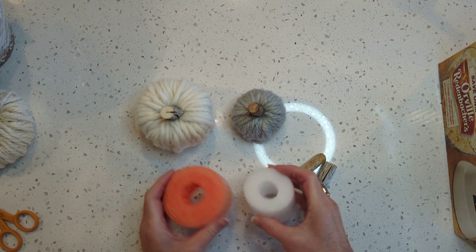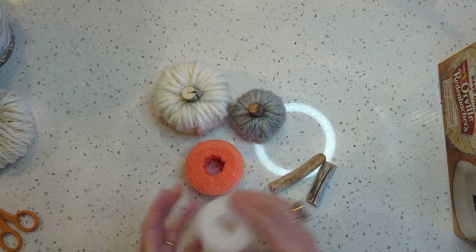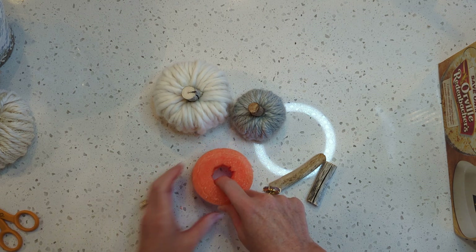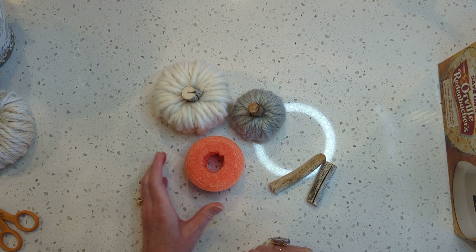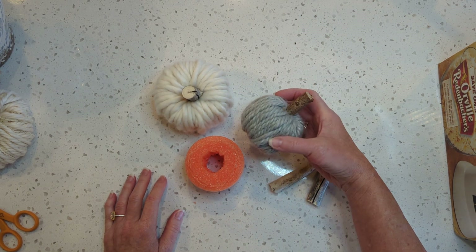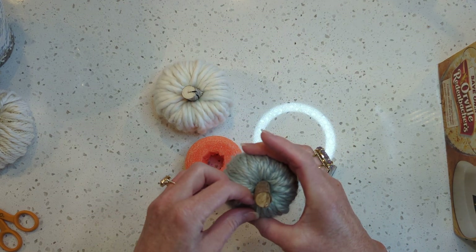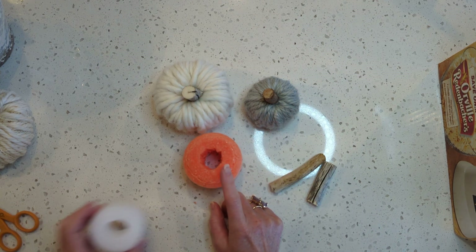I'll just do the one in the video today for time's sake, but it's the same thing with the smaller one. I did go ahead and use a knife to cut a little more out of the center so I'd have more room, because this is a thicker yarn. If you use the Re-spun at a size five or six thickness, I don't think you would need to do that at all.